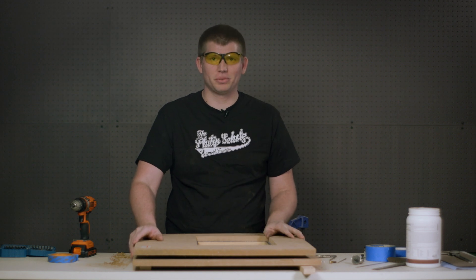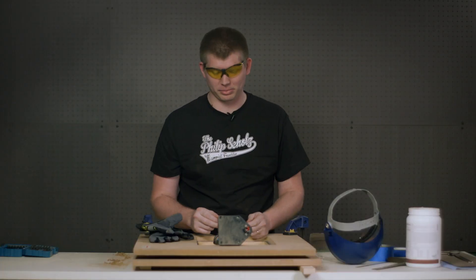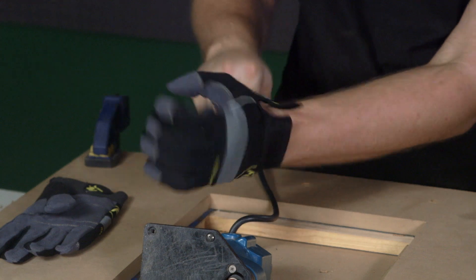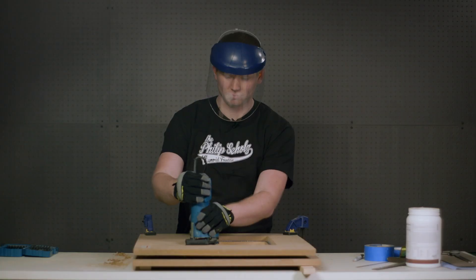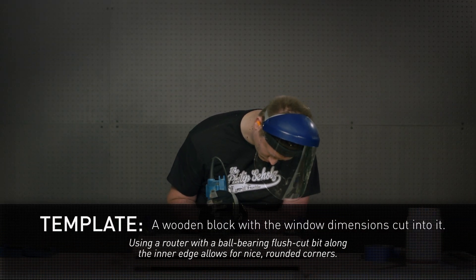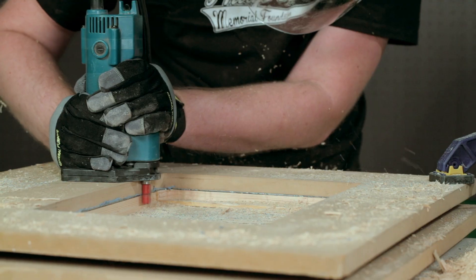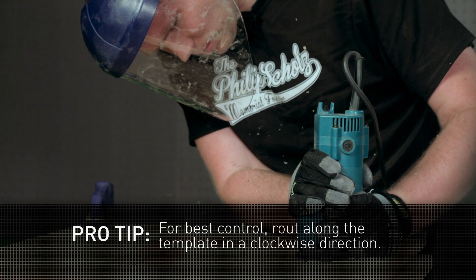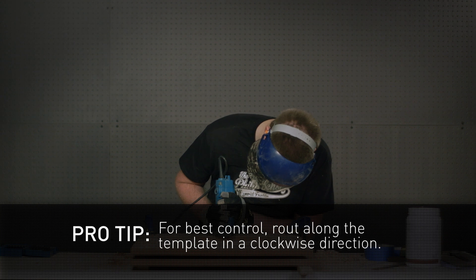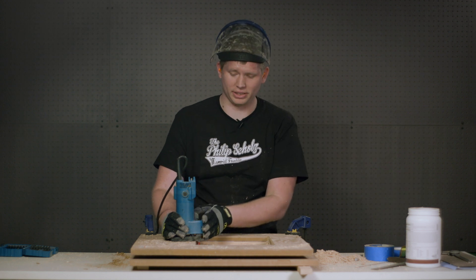Now that our panel is clamped down, we're ready to go ahead and use the router. We've got our router bit installed, and before we go to the cutting, we're going to step up to safety — we have earplugs, gloves, and face shield. One thing when making this cut is to make sure you control the router and the router doesn't control you, so you use a firm grip when moving the router along the edge.